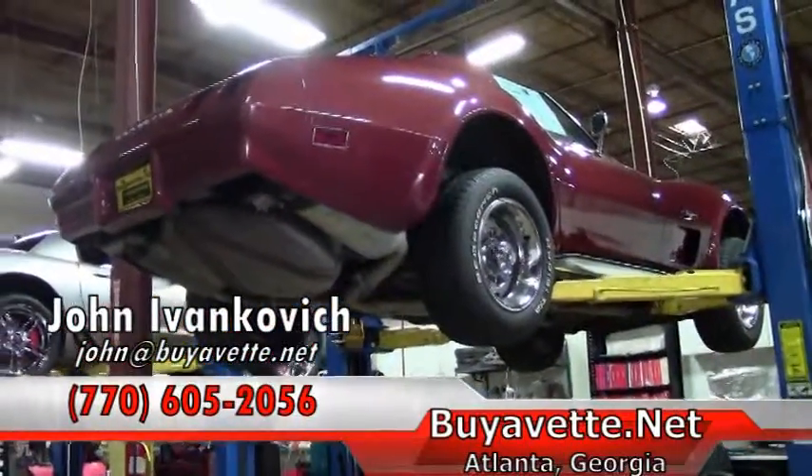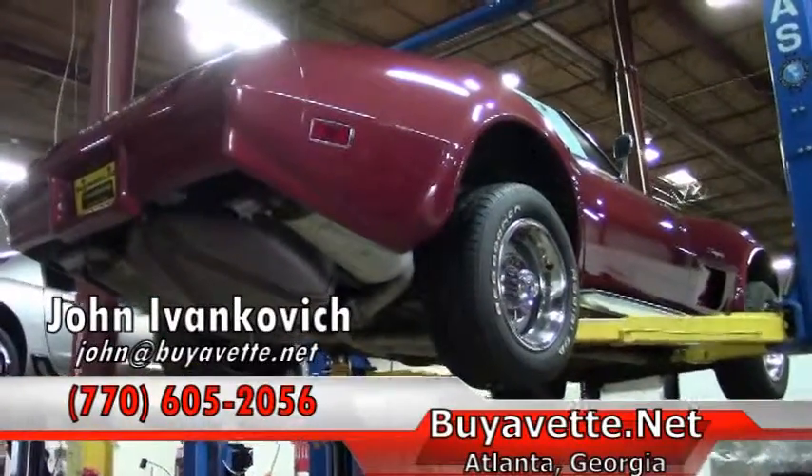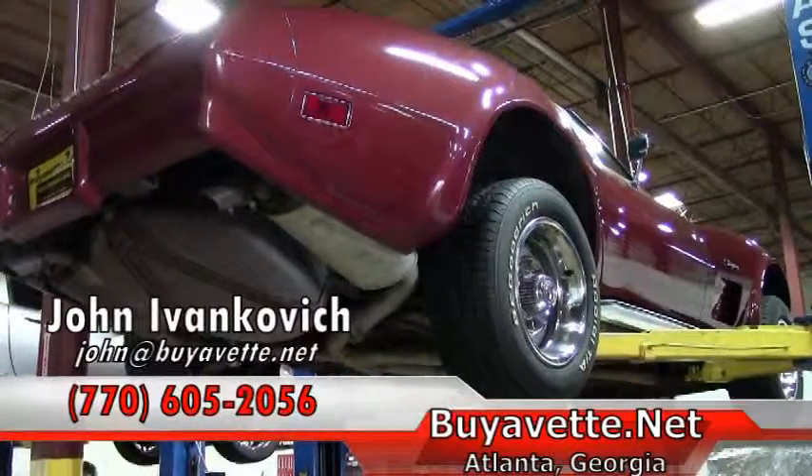If you'd like to know more about this Corvette or any of our hundreds of Corvettes we have in stock, give me a call at 770-605-2056 or email john@buyavet.net. We'll look forward to seeing you out on the road.